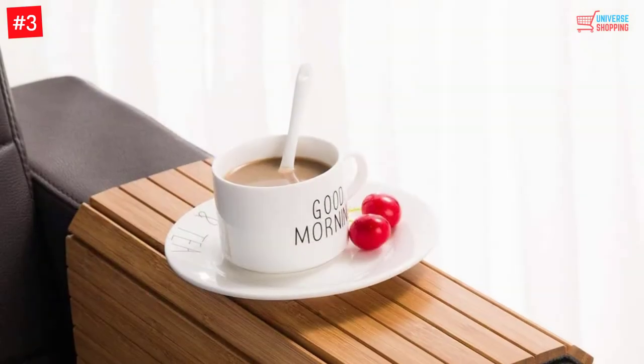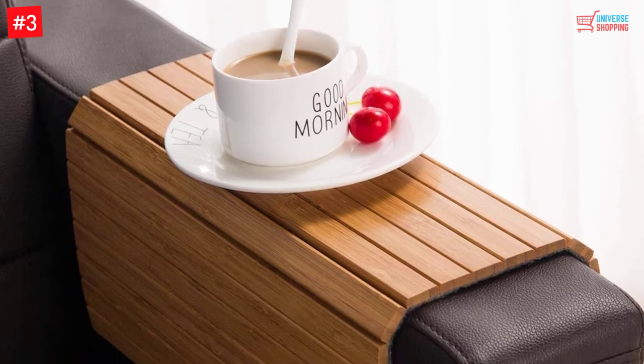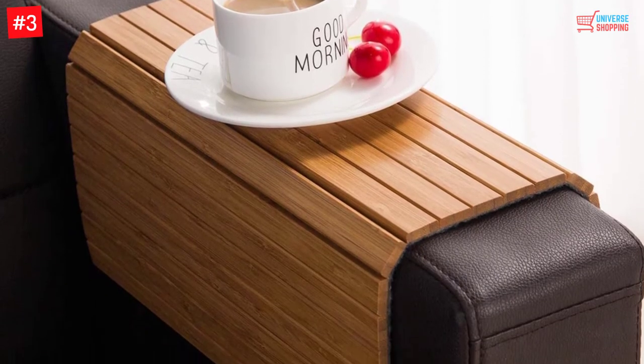It is perfect for any size of sofa. Additionally, it is also 100% biodegradable, and the folding design will let you have easy storage.